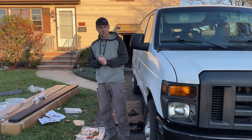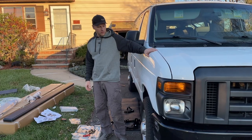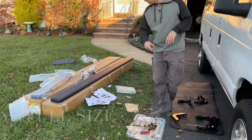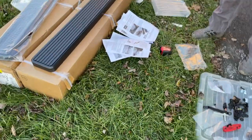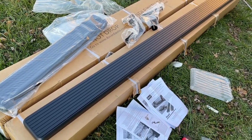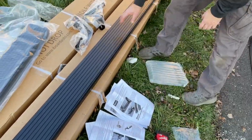Hey guys, today a quick video to show you how to install running boards on a Ford Econoline. This is a 250 model, but this works on all 99 to 2014 full-size Econoline vans. This is a long running board, about 80 inches or so, and I think the space here was 86 inches, so it fills it up completely.